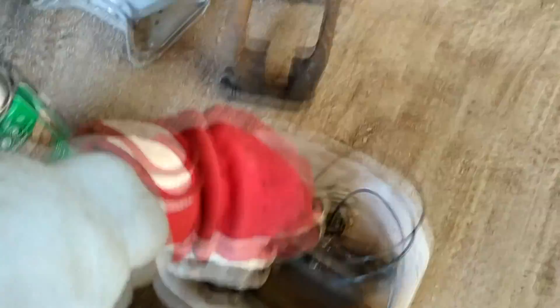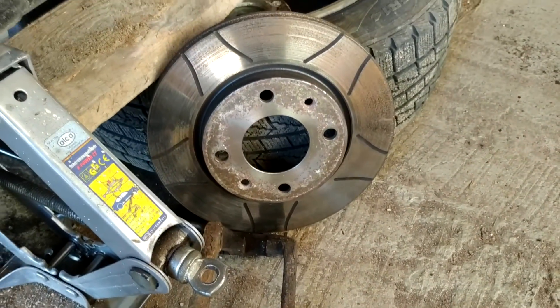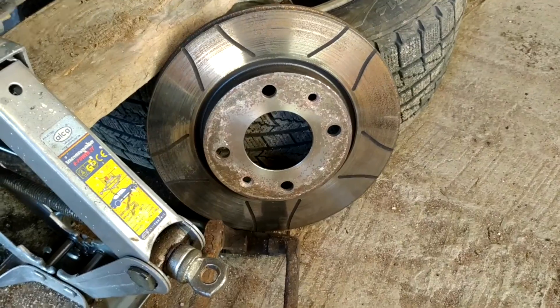I have installed Brembo brake pads. They're practically new — I've driven about, I'm not sure, maybe 200 km with them only.